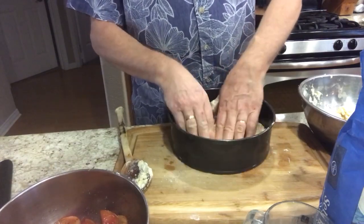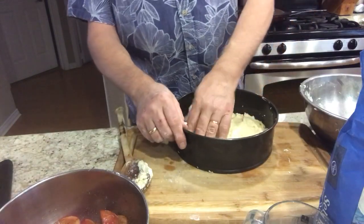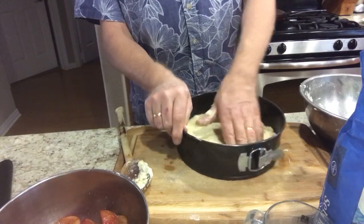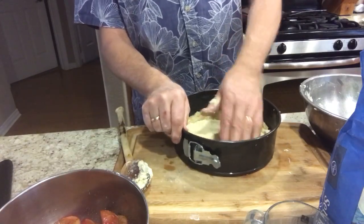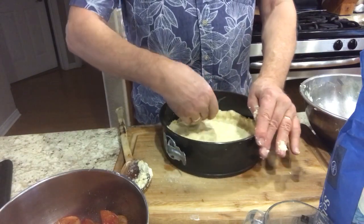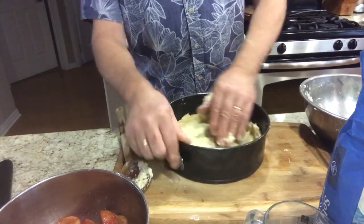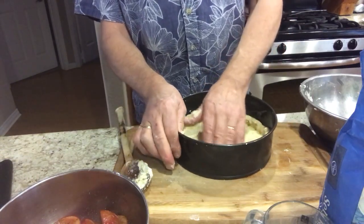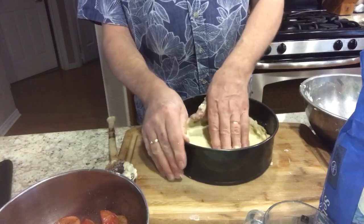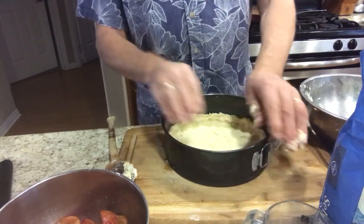We're going to press this dough into the pan using just our fingers — you don't want it too thick, though of course that depends on how thick you like the dough. We could use what's left over for dumplings, or wrap it around a plum with a filling: scoop out the pit, fill it with a flavored sugar cube or vanilla cinnamon bread crumbs, put it back together, wrap it in pastry, and bake it. It's very good.